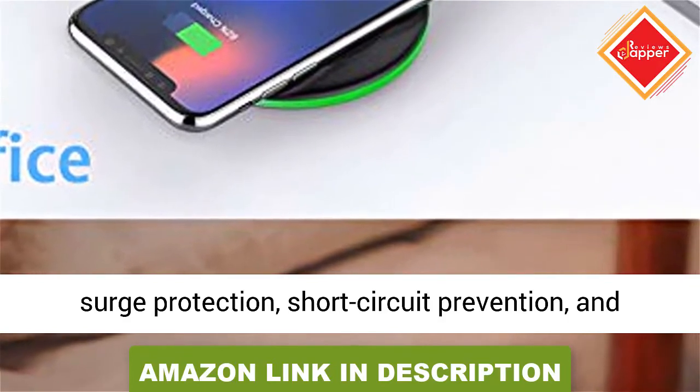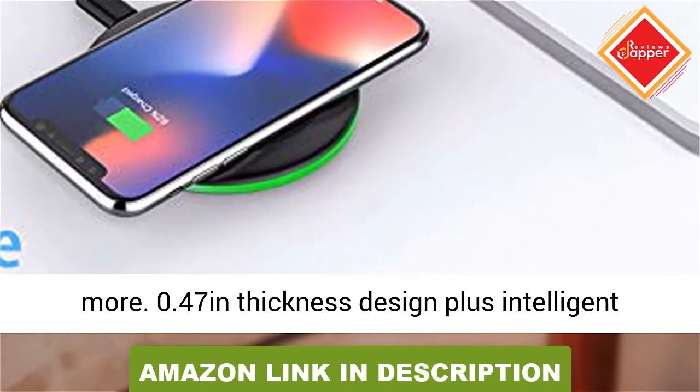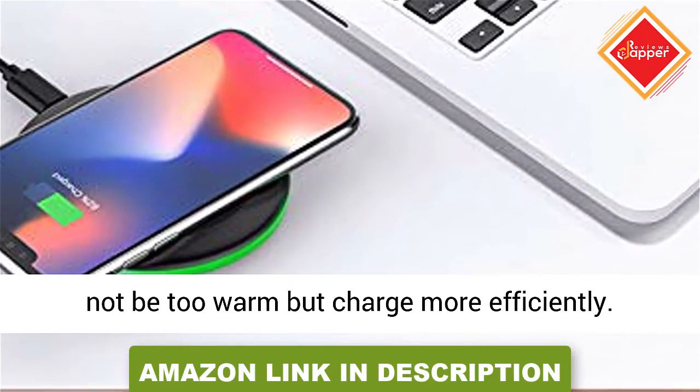Temperature Control Technology: Exclusive Multifunctional Intelligent Protect Technology provides temperature control, surge protection, short circuit prevention, and more.